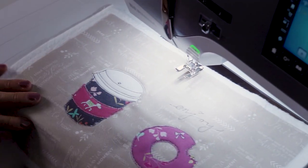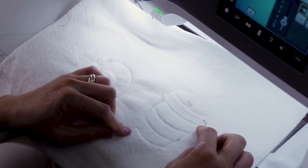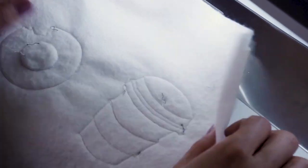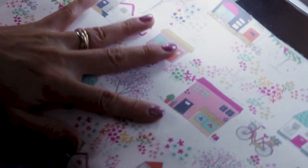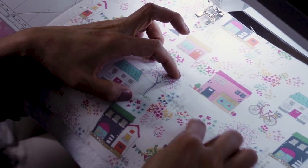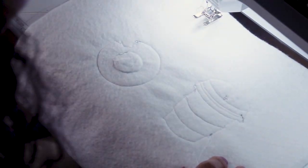Ta-da! And then I will show you the back. As you see, we used the white bobbin thread — it's not showing through. Because we're going to use this light fabric as a backing, it won't show through. If we used the same dark thread for the bobbin, you can see it. So this is why I use the white bobbin thread.